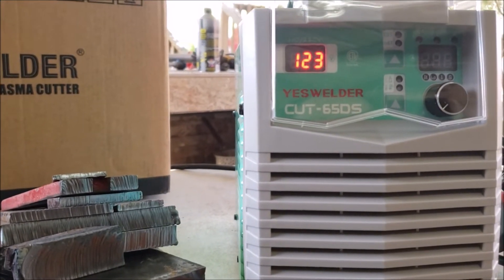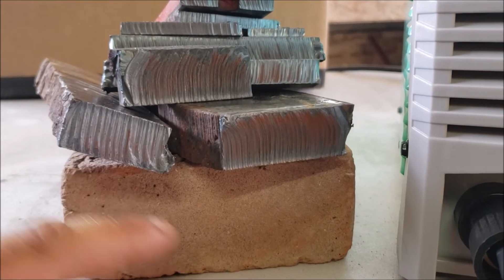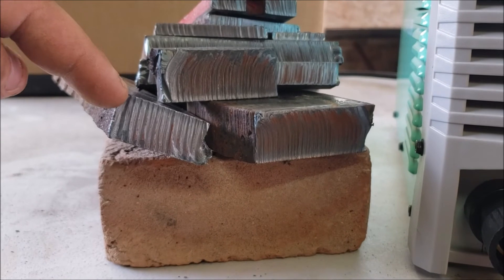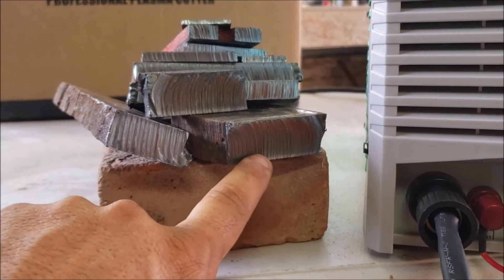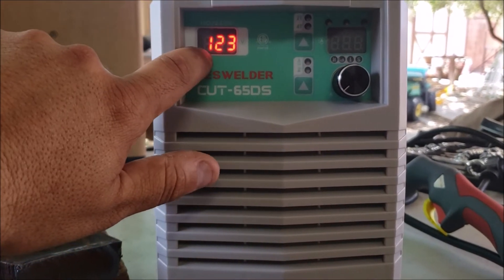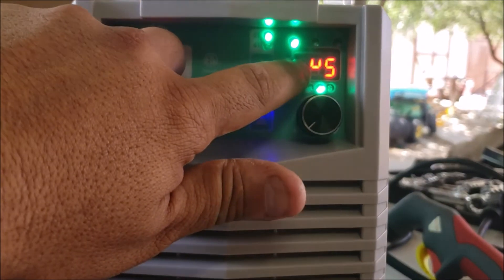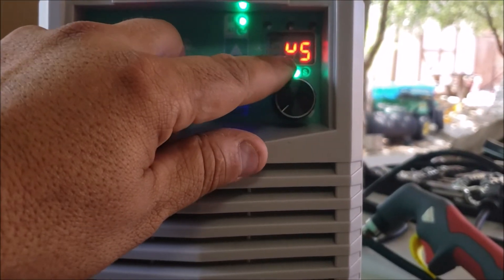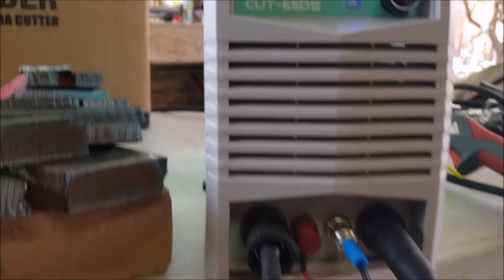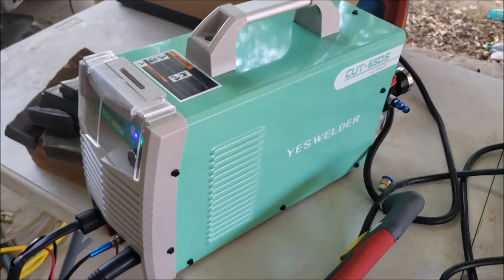We're going to do the review on the ESAB Welder Cut 65 DS and start by looking at the cuts. On the top we've got 1/8, 1/2, 3/4, and 1 inch. The machine is rated for 5/8 inch clean cut, which is slightly bigger than this plate and smaller than that one — so the machine has some power to it. The severance cut came out really nice. I used the guide that comes on the S45 torch. The machine is multi-voltage — runs on 110 or 120 and 220 volts. This display kind of got me off guard at the beginning — it shows 45 and looks like a U and a 5 — but it doesn't affect performance, just cosmetics. The torch is about 13 feet long and the ground is 10 feet.